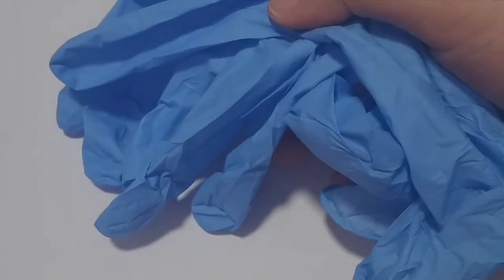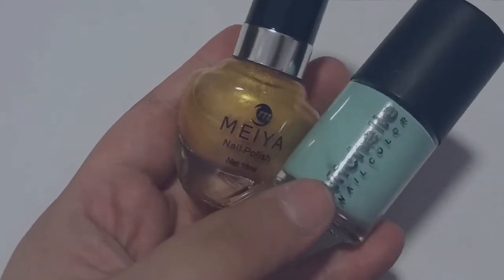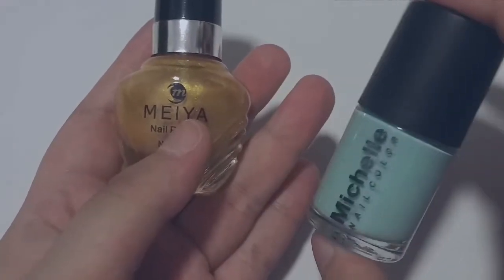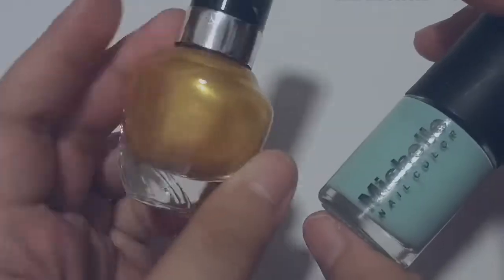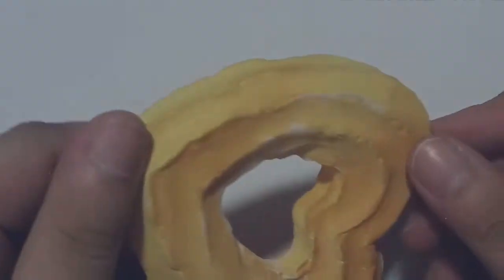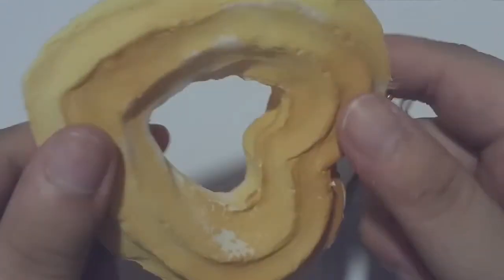First thing you need is a glove to protect your hand from nail polish stains. Next, you'll need your favorite nail polish — you can use your favorite color. Today I'm going to use this mint nail polish, and I also have a gold shimmer color to use as a highlight.